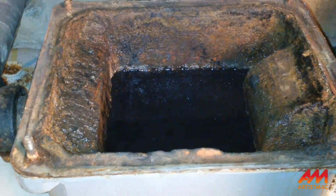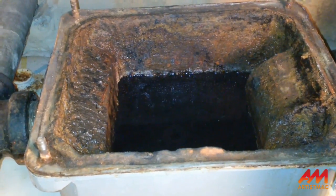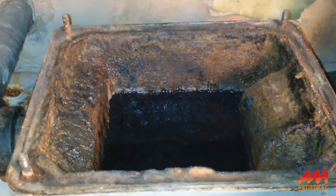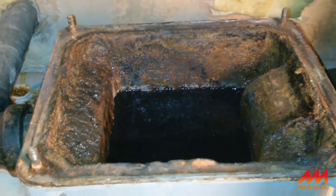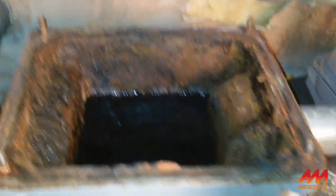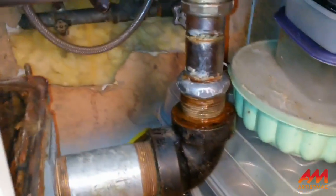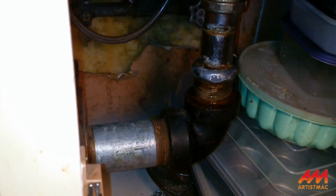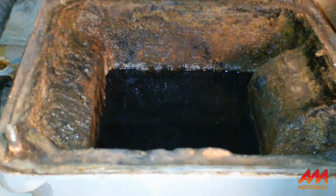As my dad used to do, I poured a bottle of lye in there, and I'm going to get another bottle and pour it. He used to do about three bottles of lye with each clean-out. I put some in the drain to clean out the pipe too, and hopefully that should do it.